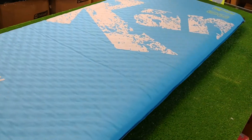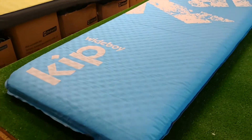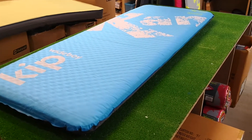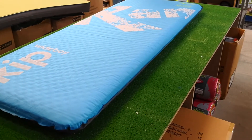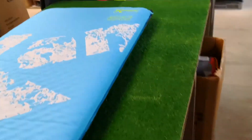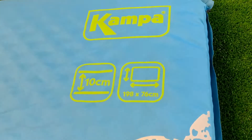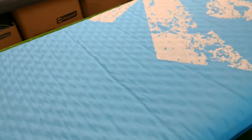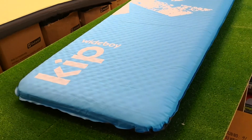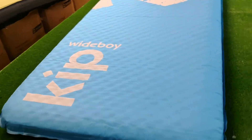It's called the Wide Boy because it's that little bit wider. Most self-inflating mats are about 60 centimeters wide for single ones — this one is about 70-something. Let's have a quick look to show you the measurements. The pack size will be in the description on the website.